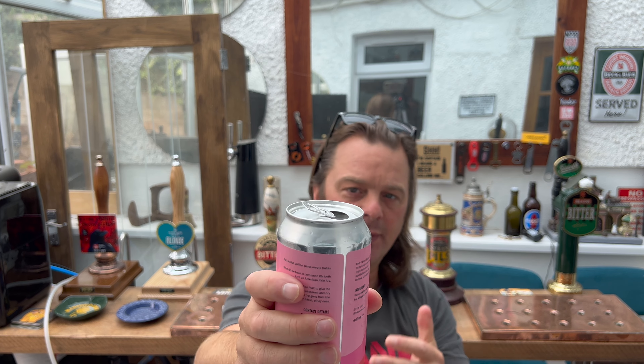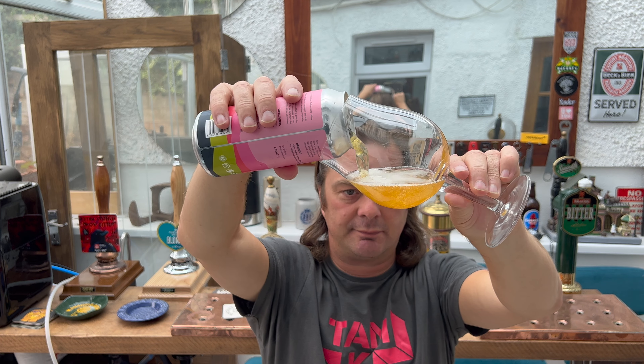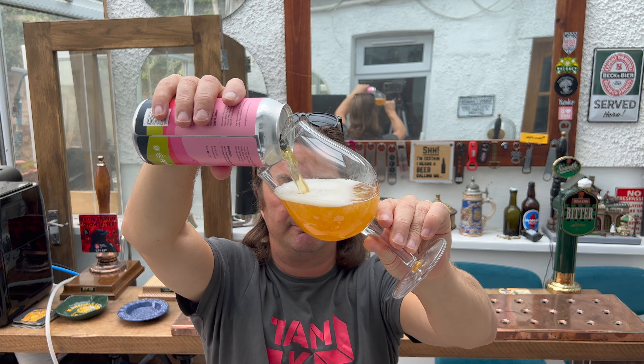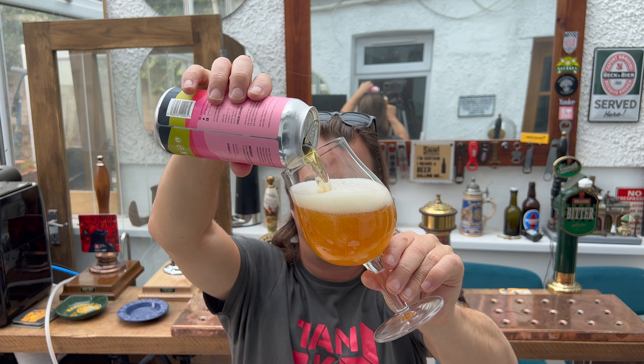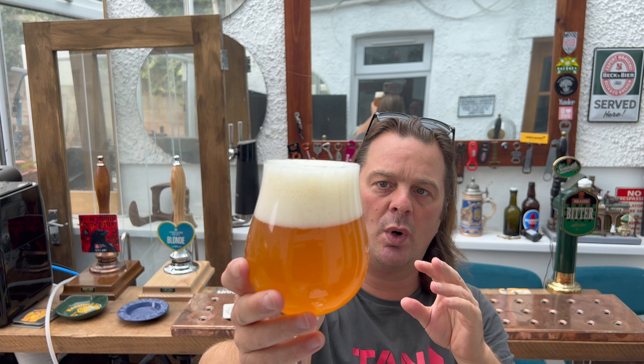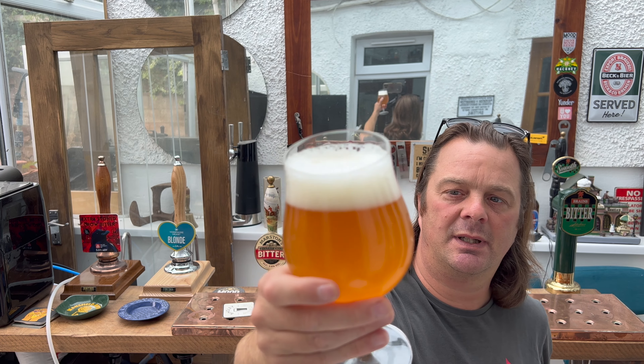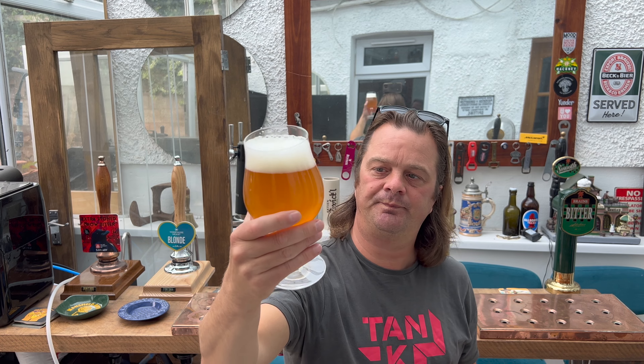Let's get the beer out into a glass and see what we get — nice bit of smoke on the can opening. So we've got a two to three finger white head, slightly off-white head if I'm going to be really precise with my colouring. Nice levels of carbonation, it's a hazy amber coloured ale, unfiltered. Looks good.